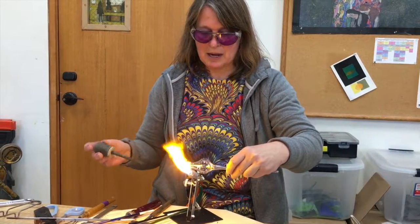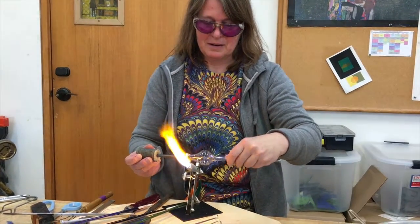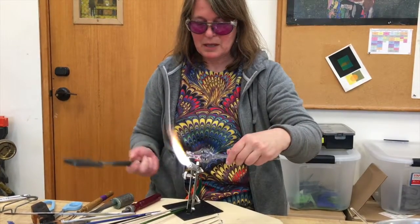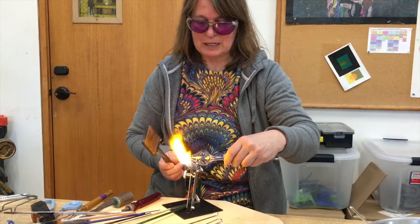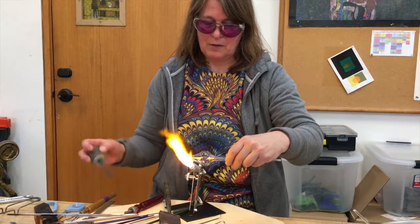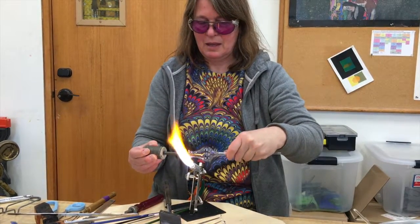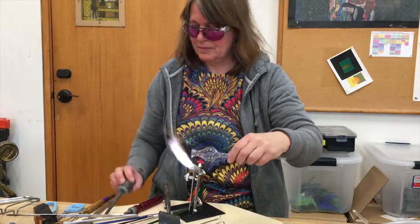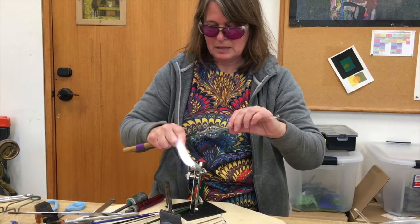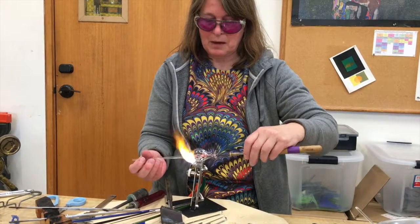The tools we're using are made out of graphite. We'll just flare that a little bit. I'm going to thicken up the lip just a little bit by using the graphite paddle and pressing it down. We're going to grab this with this holder here, and we'll take off the other end and flatten the bottom and we'll have a little vase.